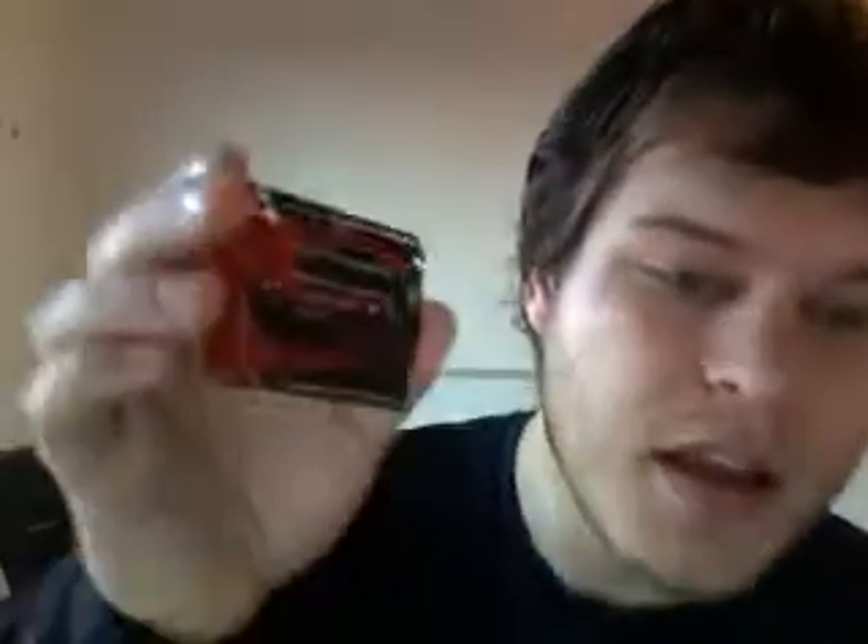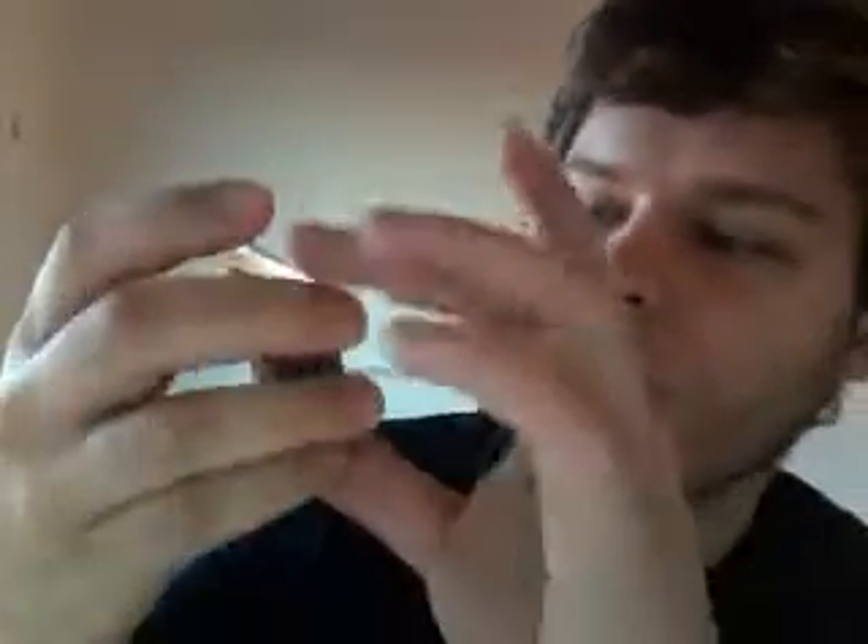LEDs, and what looks to be some ceramic capacitors. A nice little reset button. And here's the PCB — you can see they're going with a nice little flame motif. And the text here: Diavolino, by Evil Mad Scientist, or Evil Mad Science.